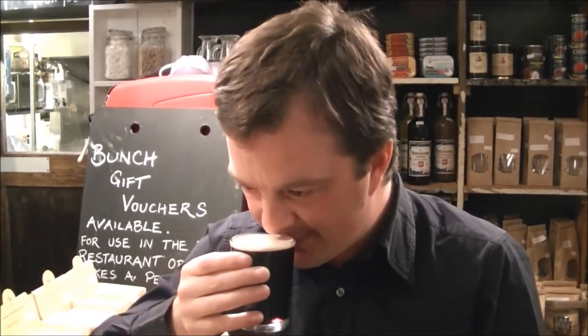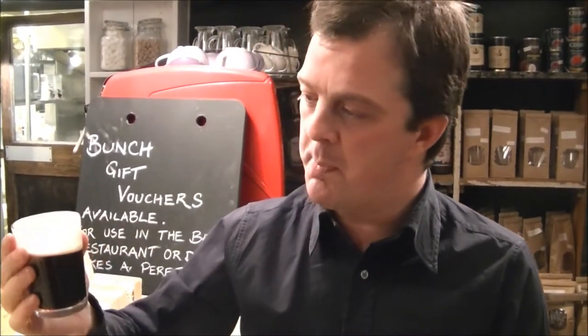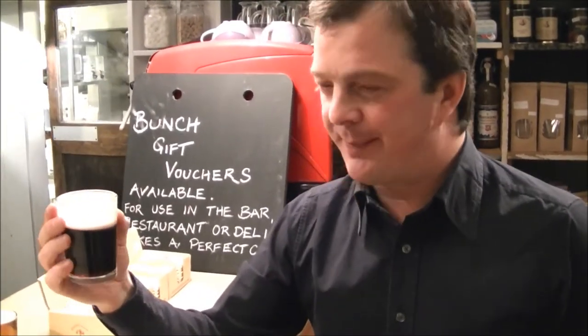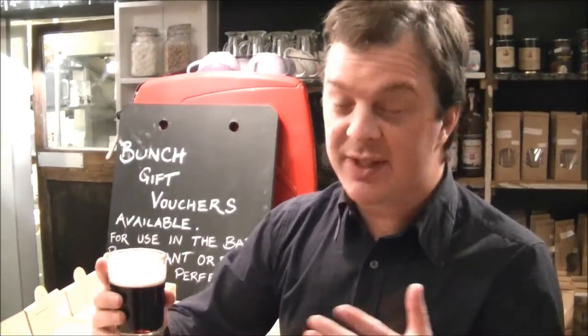Plenty of hops there. Nice roasted malt going on as well. It's completely different to the bottle version — completely different. That bitterness on the end — I was just about to speak and then the bitterness kicked in. That is lovely, really nice. A lot of roasted malt, a lot of that coffee and chocolate. Caramel — that kind of caramel flavour.